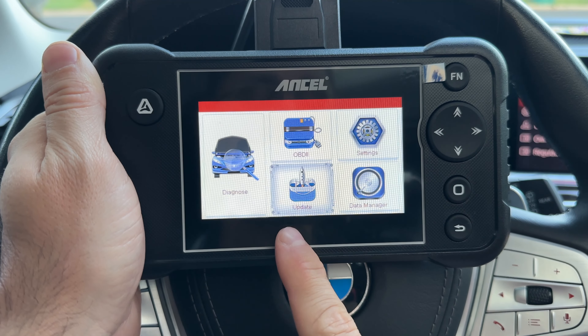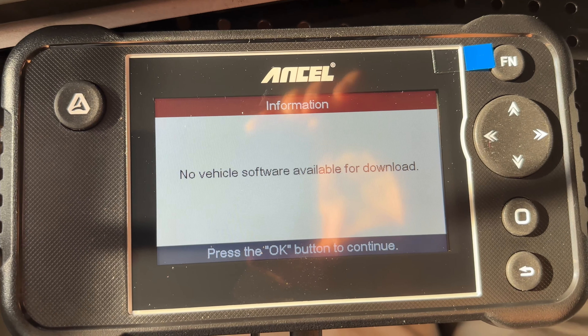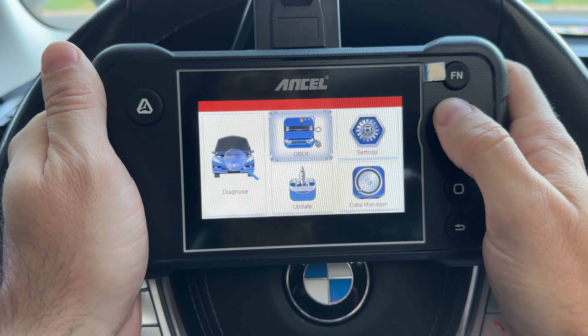We can also update this device. I connected to the Wi-Fi and tried to update, but mine came already fully up to date, which is great. And speaking of great, it's great to see that this supports over 73 different car brands, so it should cover most vehicles.